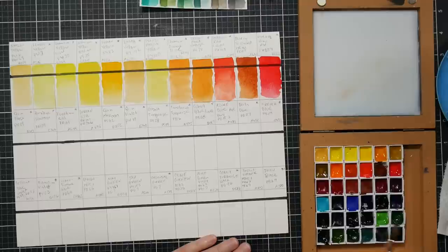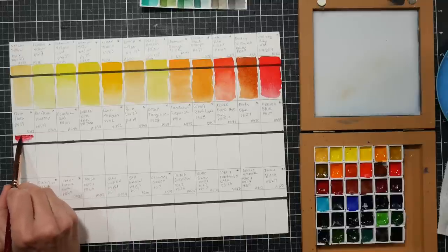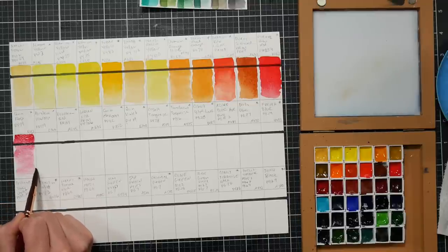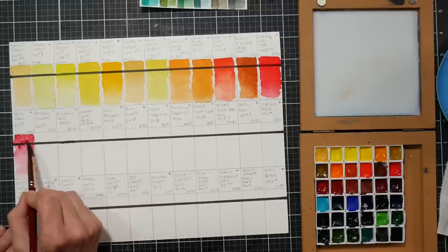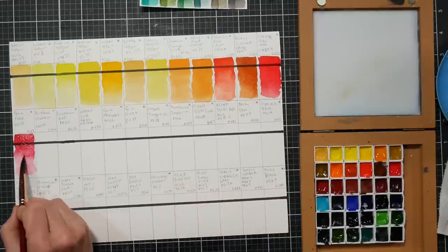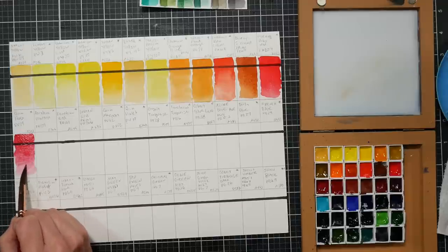The next color is quin rose, pv19. These reactivate very well - and this has been a week of drying in my office in winter in Maine with a radiator running, so that's quite drying. Oh, that's gorgeous - look how transparent that is. I'm using the belly of my brush with water to pull down the color and get gradation without going back to rewet my brush. I like quin rose a lot and I use it a lot, so I'm a little particular about it. Very nice.